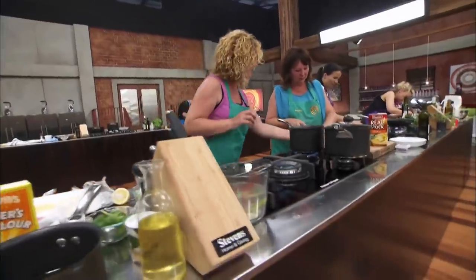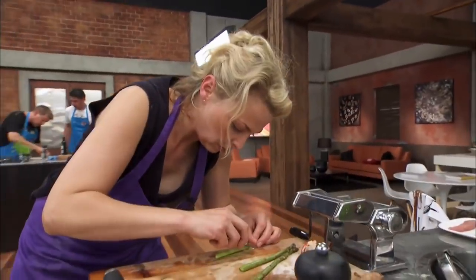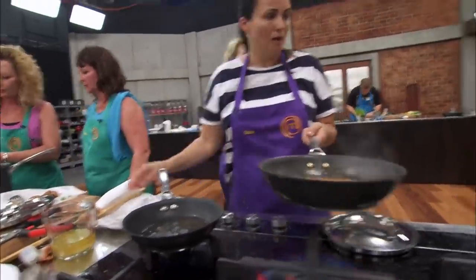We have a few tense moments between us. This pasta looks like a f***ing dog. We're working right next door to Shelley and Trudy, and I just heard swearing. To be perfectly honest, it makes me feel better that perhaps I'm not doing as badly as I think I am at the moment.